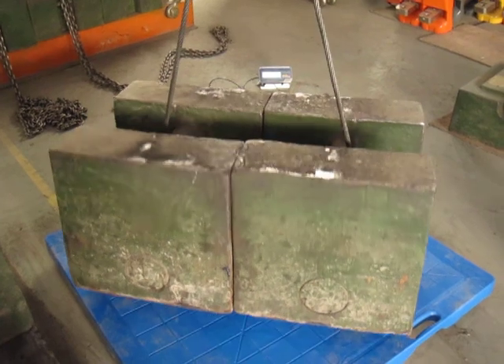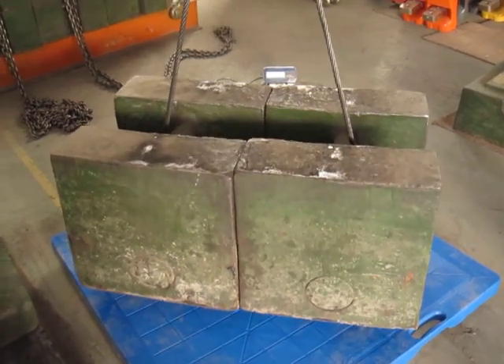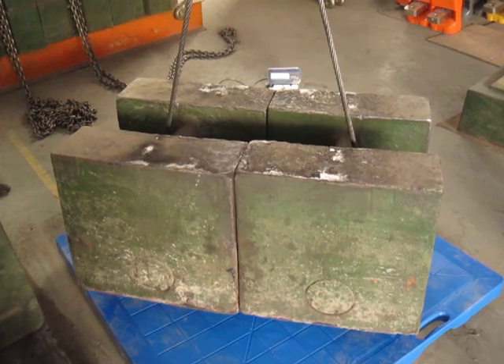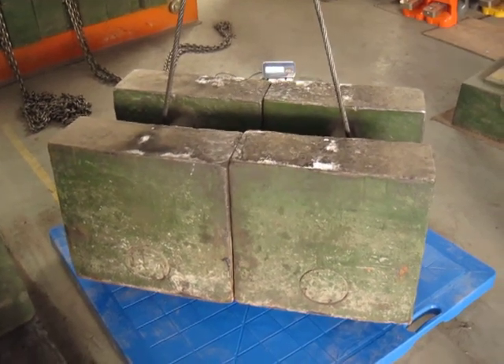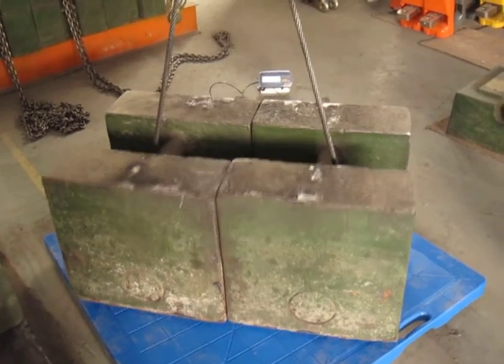That's good, go ahead and take her off. Return to minus one, and return to zero. A little bit of lag due to the aluminum load cells. Okay, let's go ahead and drop her down.